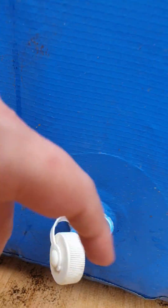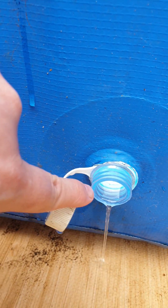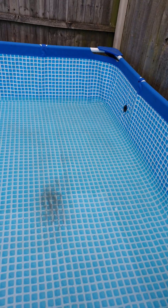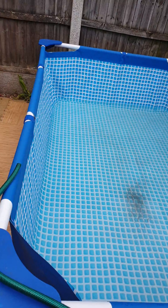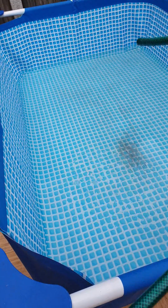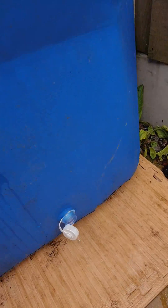So how do we drain a pool when you've got the entry point for water not at the bottom? All the water here — what we do is get a simple hose like this and let physics do it.